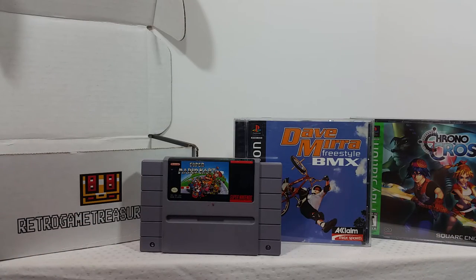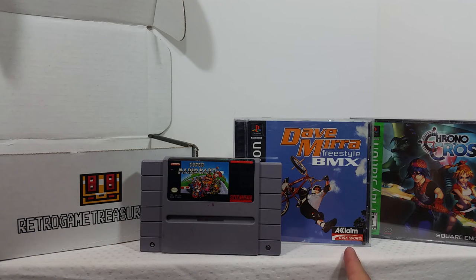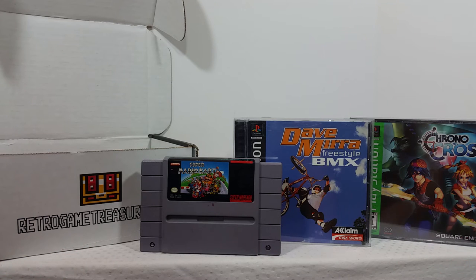So there is my August Retro Game Treasure unboxing. This video was a little quicker than past months because I got fewer games — usually I get four to five, this month I got three. But in terms of value, these three games definitely make up for the quantity. I'm still happy to have all of them since I did request them. Super Mario Kart, Dave Mirra Freestyle BMX, and Chrono Cross — all great games. And Chrono Cross being sealed is amazing; it's not the black label, but that doesn't matter to me.